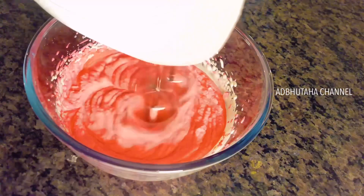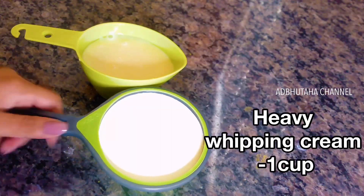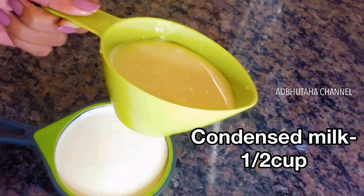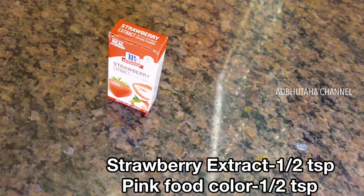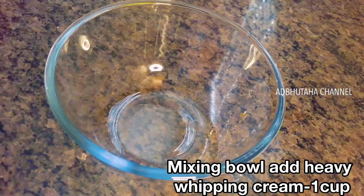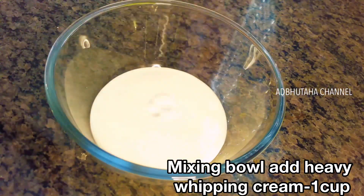Today we will prepare a simple and easy homemade ice cream. It is very simple. The ingredients are heavy whipping cream 1 cup, condensed milk 1 cup, strawberry extract 1 tsp, and pink food color 1 tsp. We will prepare this ice cream with 4 ingredients.